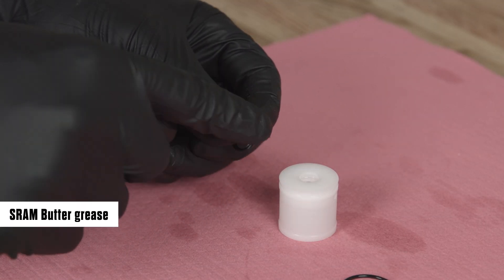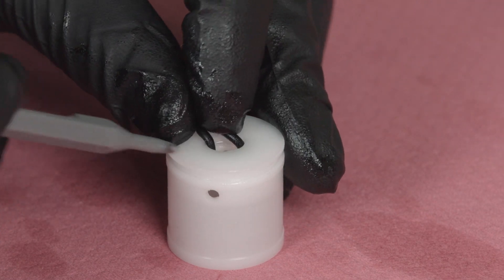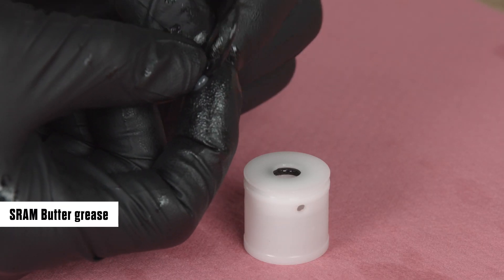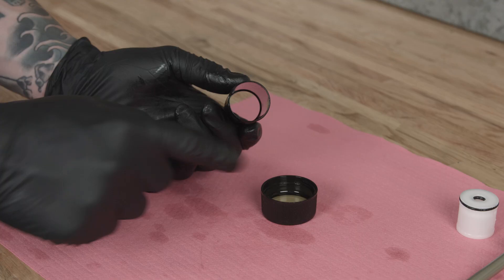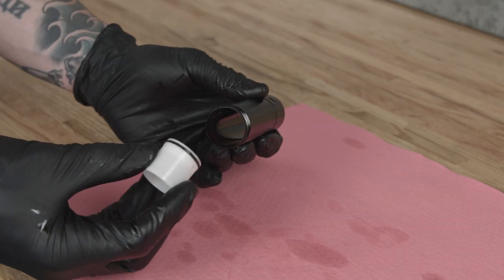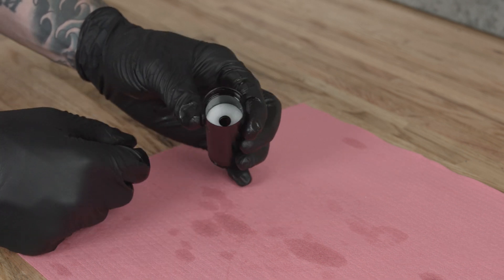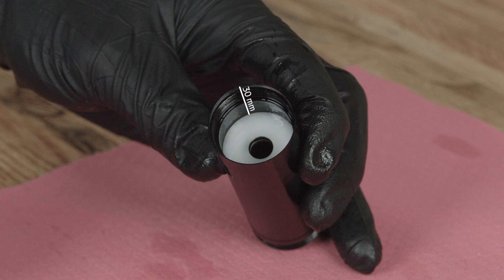Apply grease to the new inner and outer IFP O-rings and install them onto the IFP. Apply a thin coat of suspension oil to the inner surface of the IFP tube. Insert the IFP into the IFP tube — flat end, outer O-ring first — into the outer threaded end of the IFP tube. Press the IFP into the IFP tube until it is approximately 30 mm from the opposite end of the tube.